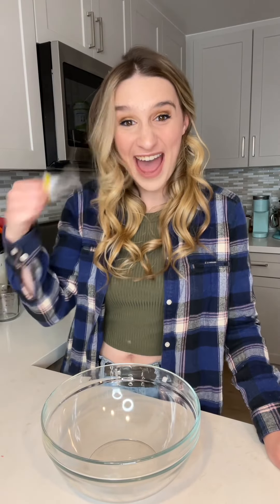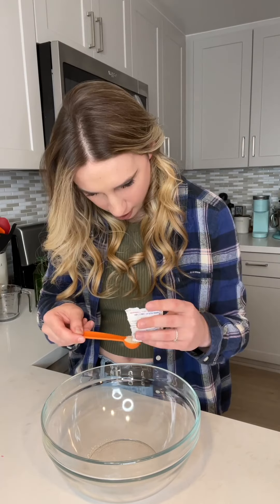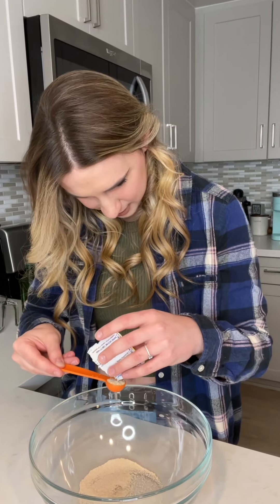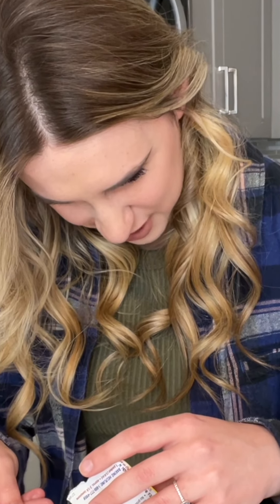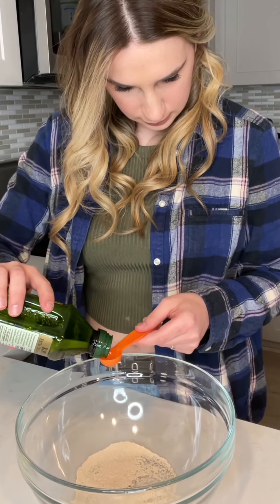We're gonna start with a large bowl. We need two teaspoons of active dry yeast — these always look so weird, it like sticks to itself. Now we need one teaspoon of olive oil. Wow, it's pouring so slowly. One teaspoon of olive oil.